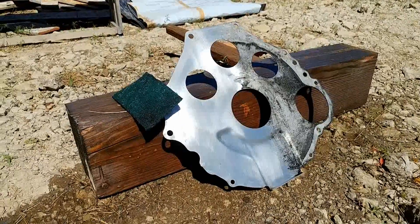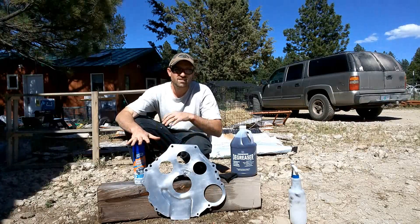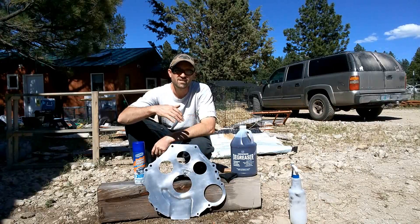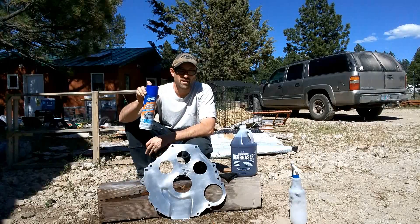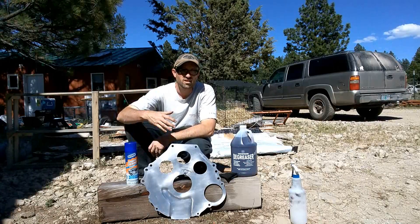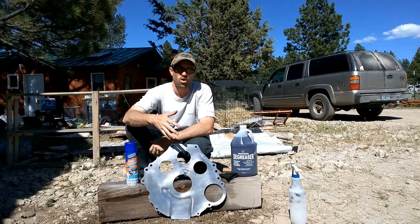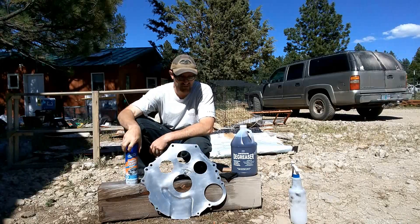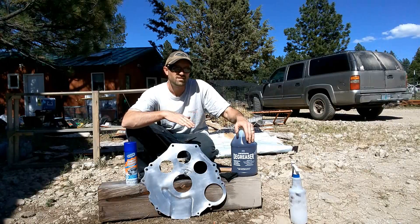Here's the finished product between the Gunk and the Harbor Freight. With just a scrub pad, both come out really honestly the same. The thing I like about the Gunk more than the Harbor Freight is that it's foamy and stays where you put it. So if you're using a vertical surface like an engine or a wall, this may be the better choice because it's going to stay where you put it.